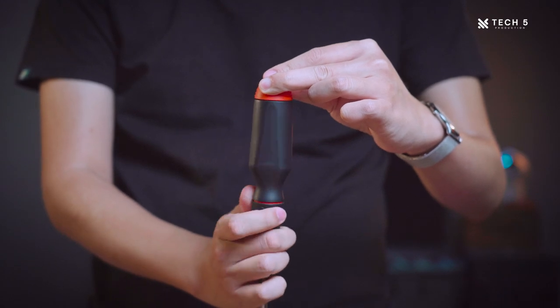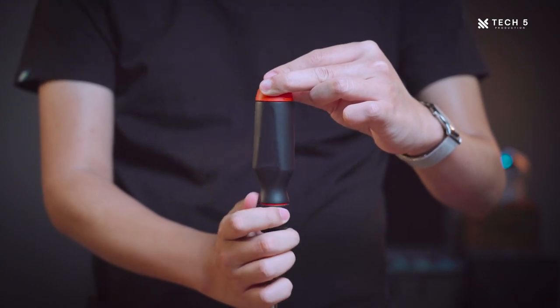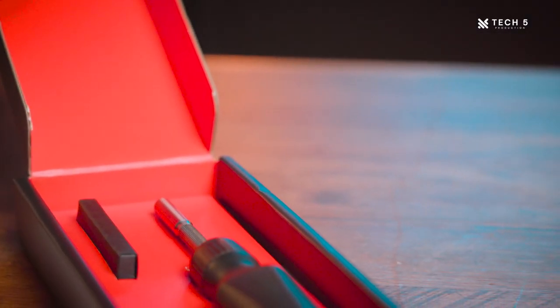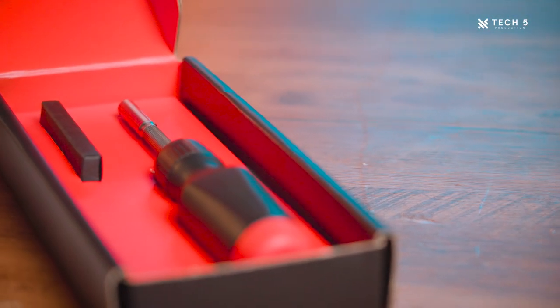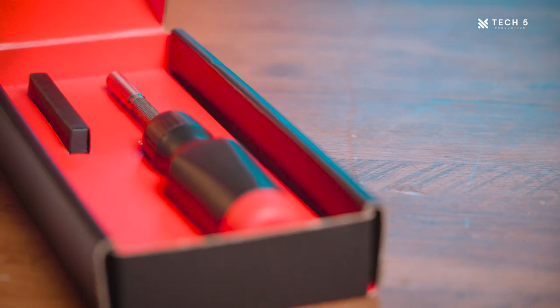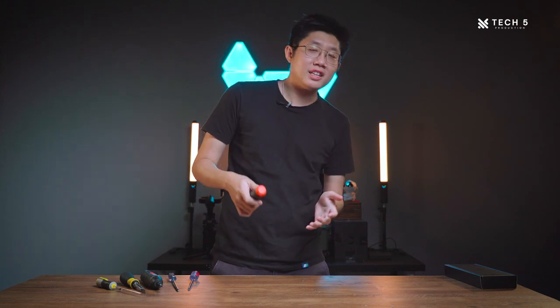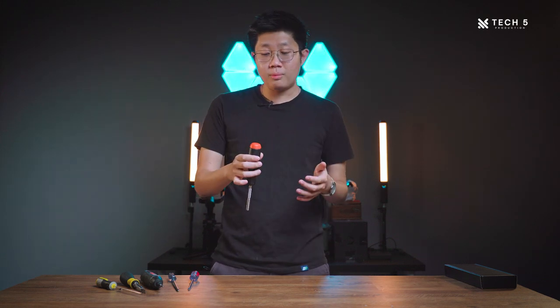Not having any rubberized grip on the handle does make it slightly harder to turn on tighter things that require a slightly higher torque force. But overall, it's a very nice screwdriver to hold and it looks nice as well. LTT gives you the option of going full black or black and orange. I went with the black and orange design as it makes it stand apart from my other screwdrivers. If you're an LTT fan, you can tell at a glance — it really stands out compared to other screwdrivers on the market.